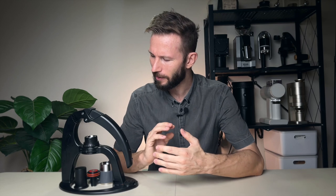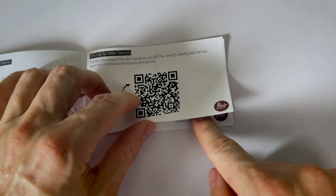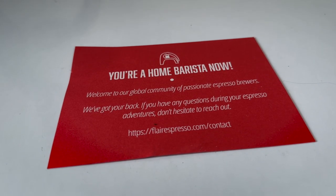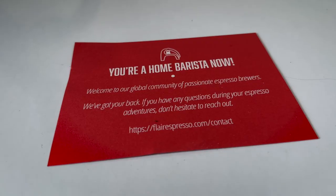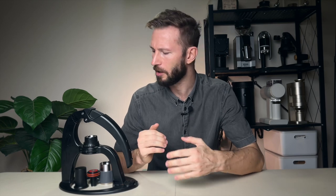To wrap it up, I think the Flare Neo Flex is probably the most affordable daily-use manual espresso maker I can think of. With a good grinder you can absolutely make really delicious shots, and if you don't have a great grinder it's an easy way to get into espresso, brew something with crema, and learn the workflow. Flare is really good as a company at taking care of new users — they have solid documentation, a very active Facebook group called Brew with Flare where someone can always help you dial in. Compared to other manual espresso makers, this is much more like buying into a community or a hobby.